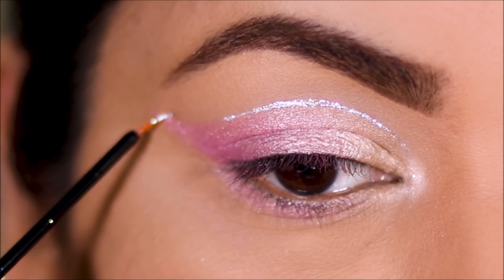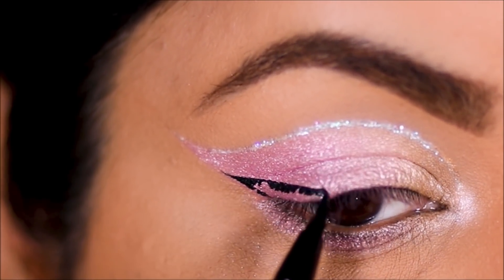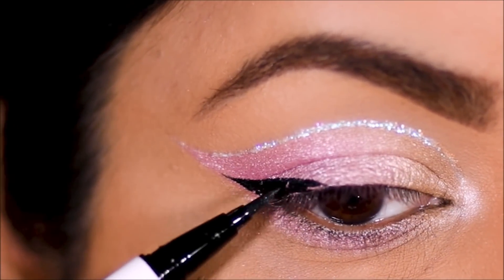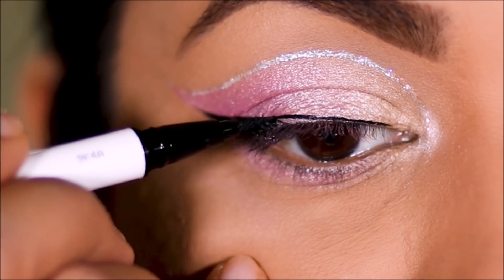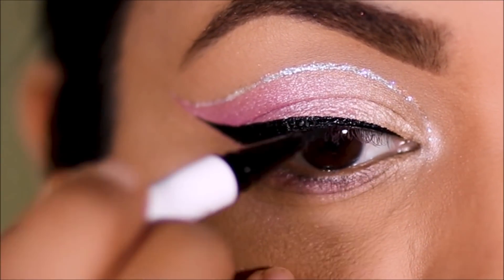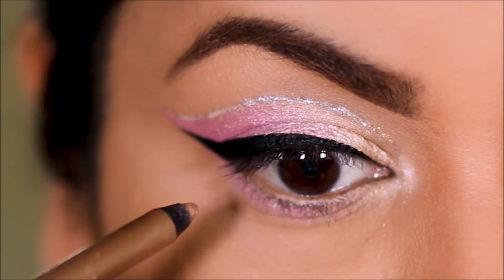For eyeliner, I'm going to be using the ColourPop BFF liquid liner. I'm going to pull out a small wing, and I'm going to keep my lower lash line nude but metallic, so I'm going to be using a gold eye pencil.